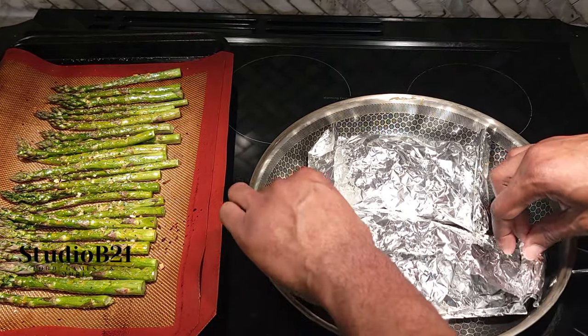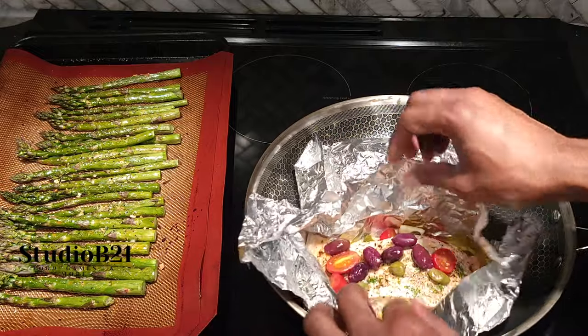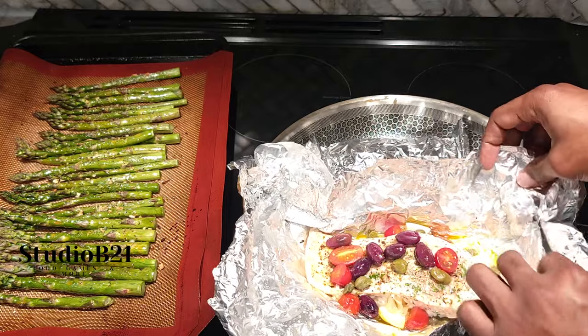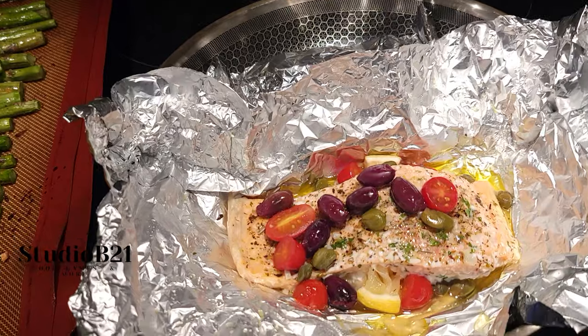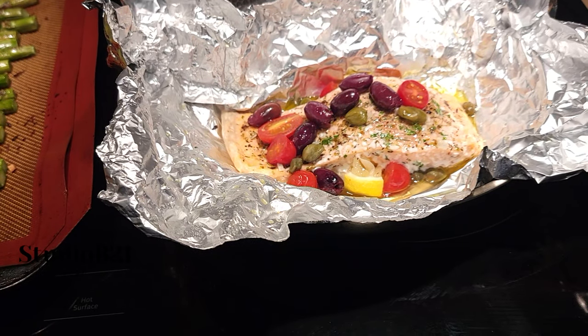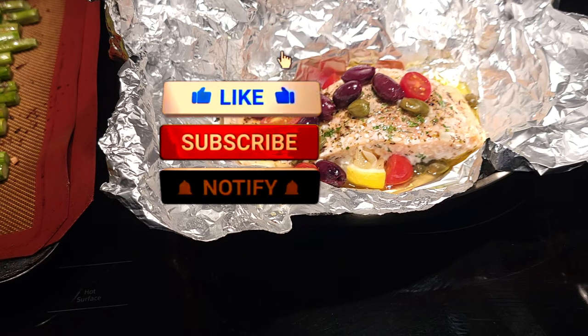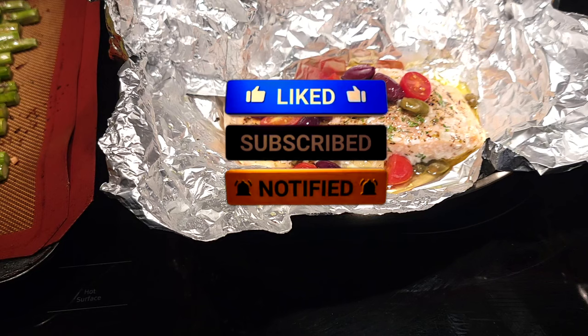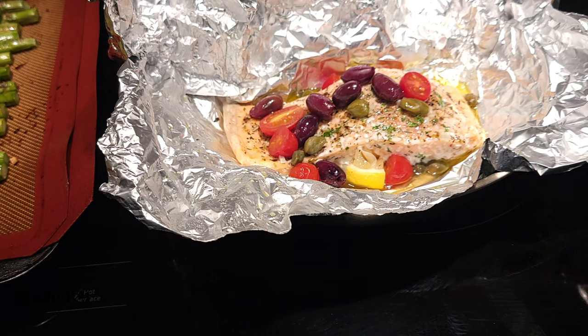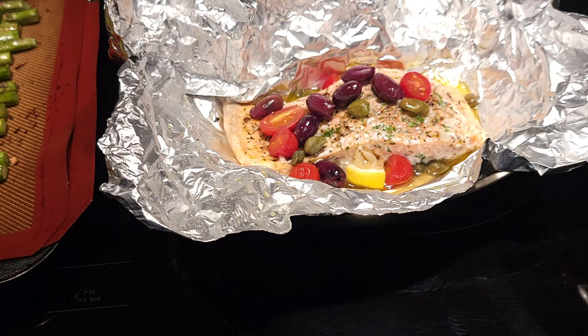Let's open it up and see what we got — that was about 20 minutes. Open it up so you can see. Oh, look at those juices! That's it. Stay tuned for the plating of this dish. Thank you guys for joining us — please like and subscribe. If you want more subscriber-requested recipes, consider joining our Patreon or becoming a YouTube Premium member, where you can suggest dishes for us to cook once a month just for you.